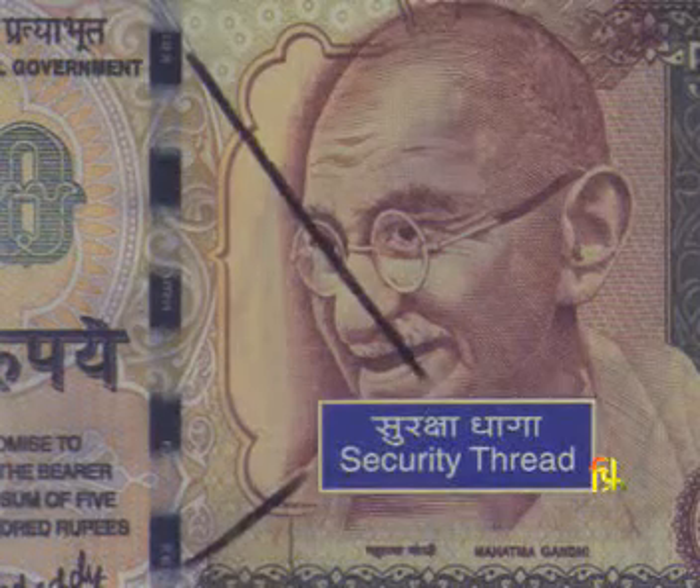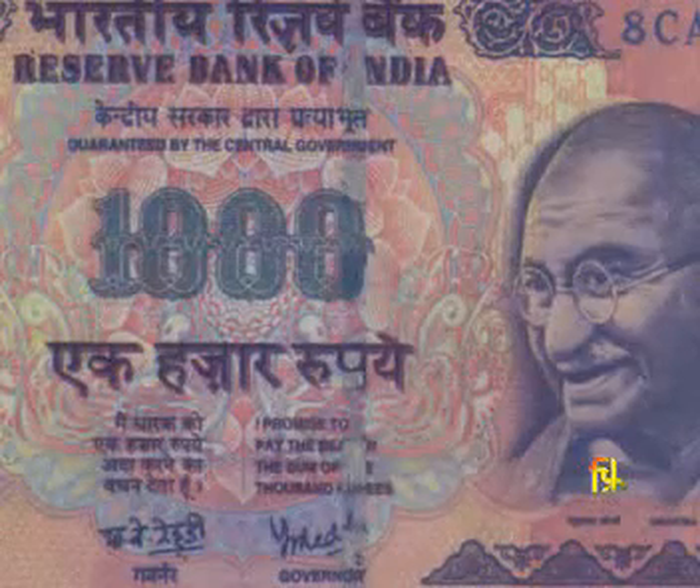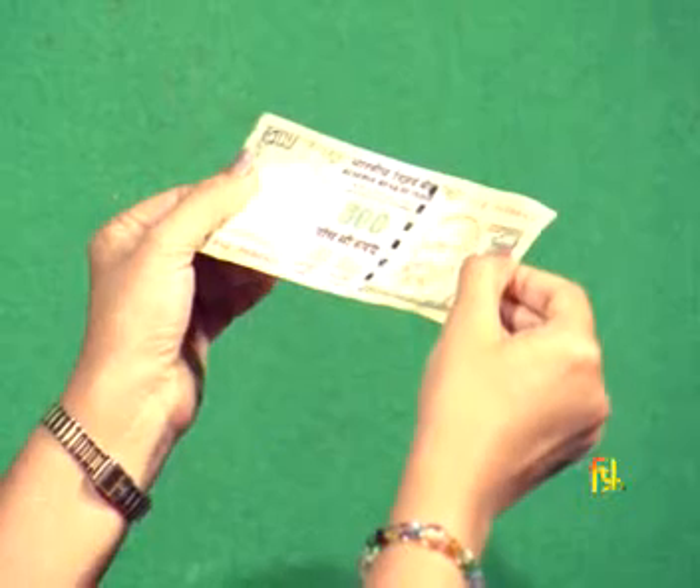Similarly, in Rupees 100, Rupees 500, and Rupees 1000 banknotes, the security thread also changes color from green to blue when the banknote is tilted and seen from different angles.